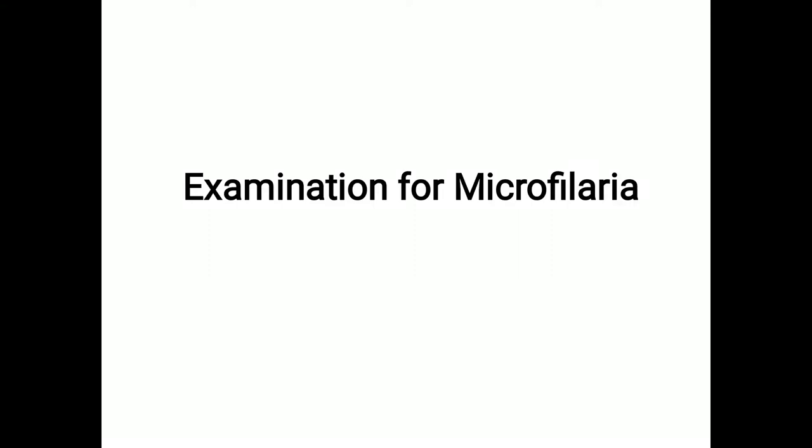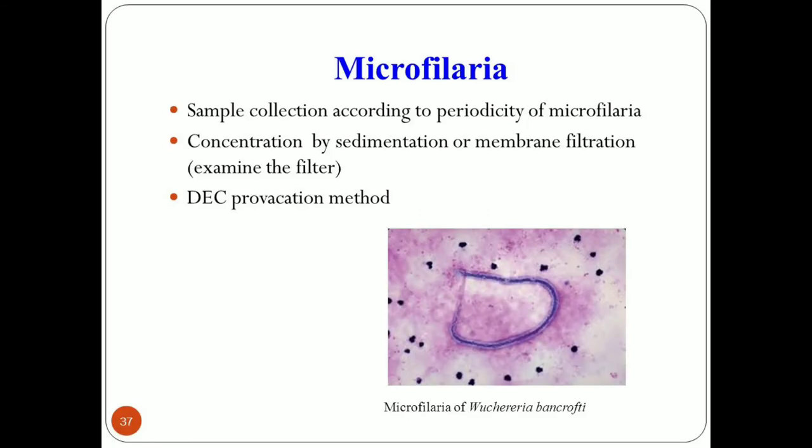Today we are going to discuss the examination of microfilaria. Microfilaria can be detected in peripheral blood both in unstained mounts as well as in stained smears. It can be detected by different methods: sample collection according to the periodicity of microfilaria, concentration by sedimentation or membrane filtration method, and the DEC provocation method.